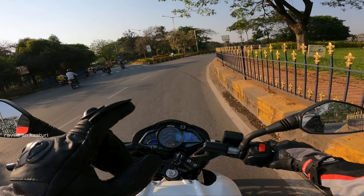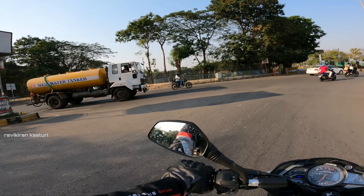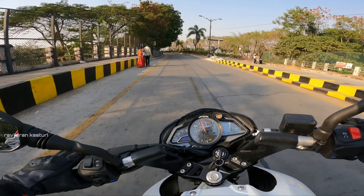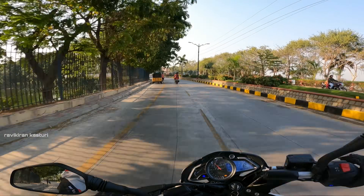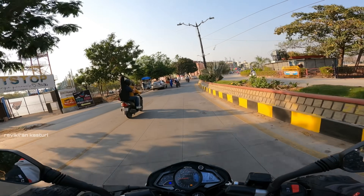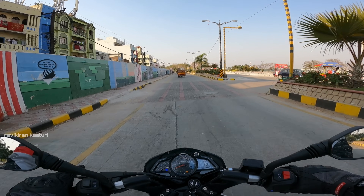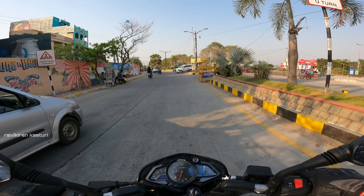You can also see the liquid cooling system. There is a lot of benefit on highway and long rides with the liquid cooling. The redline is at almost 10,500 rpm. It's a 200cc engine making 24.5 bhp, which is really nice.